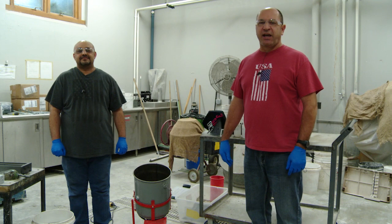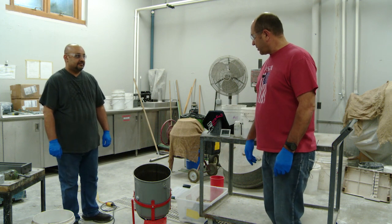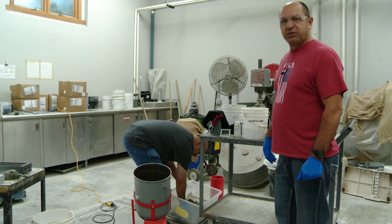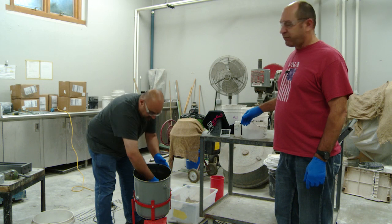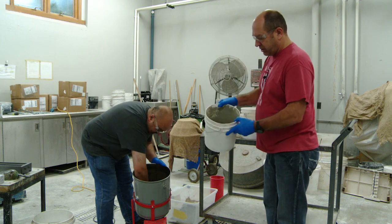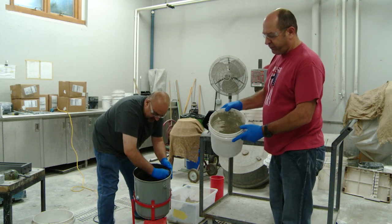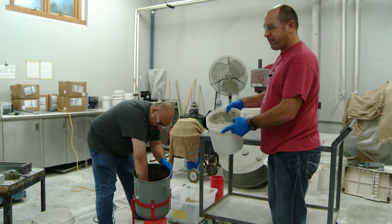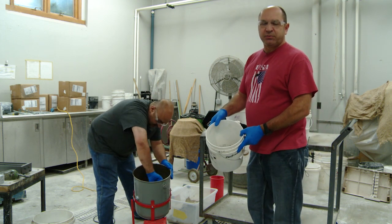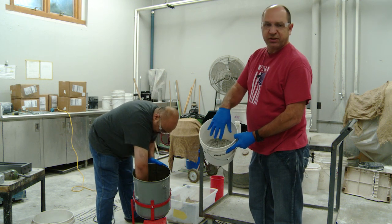Today we are going to demonstrate AASHTO T380, the mini prism test. The first thing we're going to do is Asad is going to butter up our five gallon mixing pail. While he's doing that I'll explain what we have weighed up here for our batch material. First we have our cement, next we have our fine aggregate minus the number four, and third we weighed up our three-eighths material and our number four material separately, then combined them into this bucket.